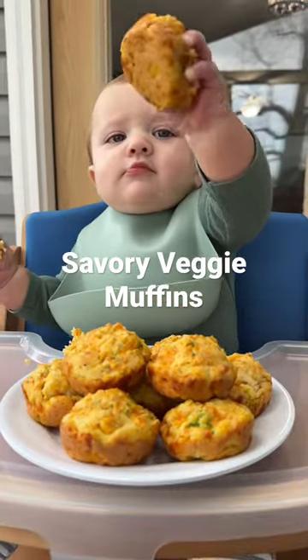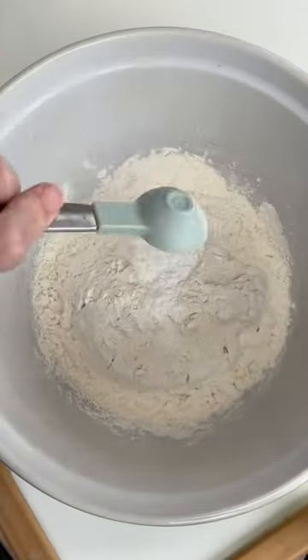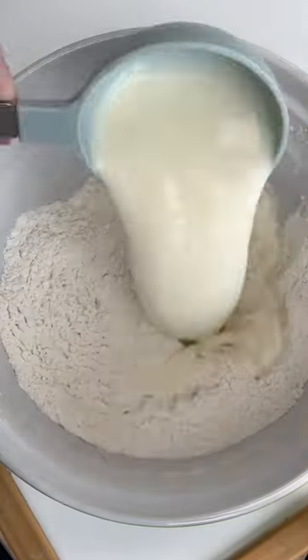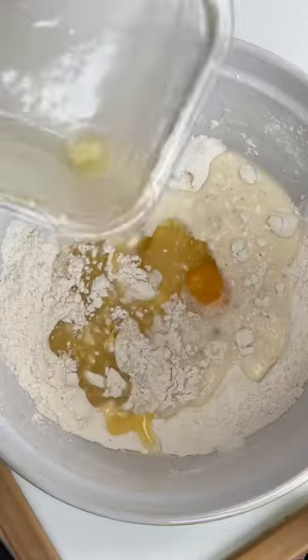These savory veggie muffins are perfect for baby-led weaning. You'll add all of your dry ingredients into a mixing bowl and stir, and then you'll add in all of your wet ingredients, and then mix together until everything is combined.